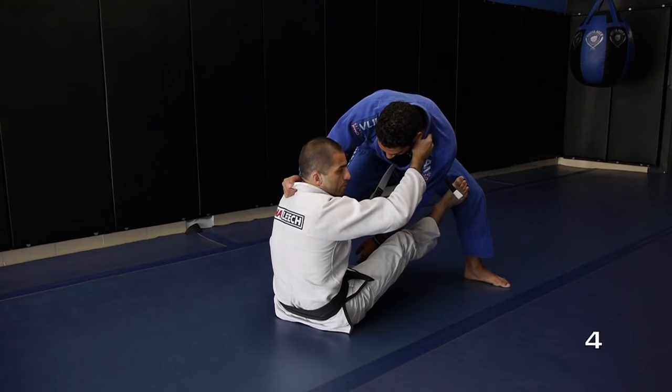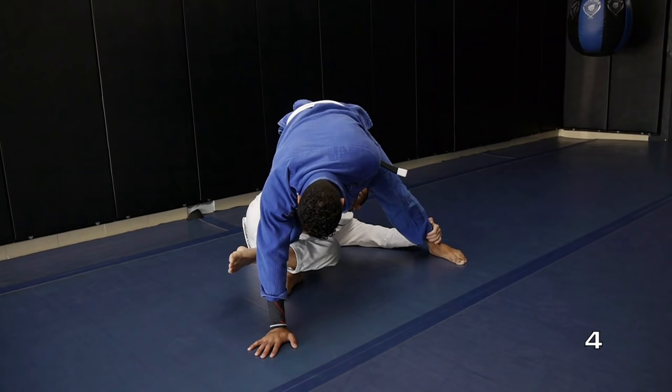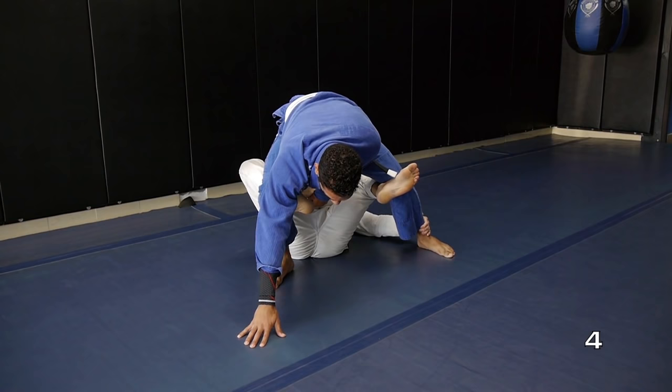Number four. Let's recap: number one, number two, number three. If he doesn't fall, or if he pulls his right hand, I'm gonna try to take his back now. The foot from the butt, I'm gonna hook. Control his belt, push him, and take his back.